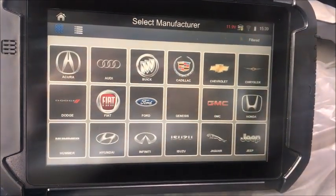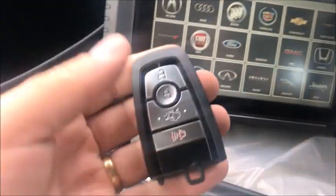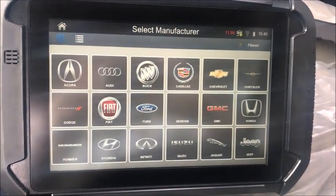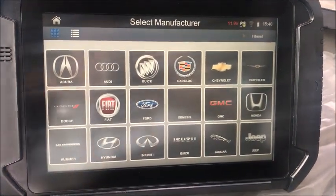Hey guys, Mike at Connecticut Autolock, inside a 2018 Ford Fusion with proximity keys. This car has all keys lost and it has an active alarm, so we're going to have to get around that. This is my first time trying this software too, so I wanted to get it on video.